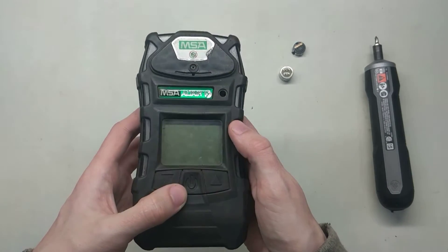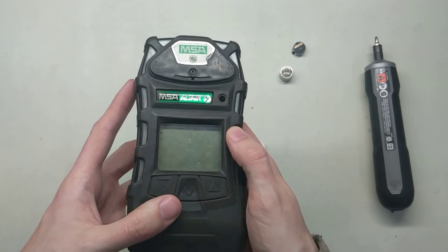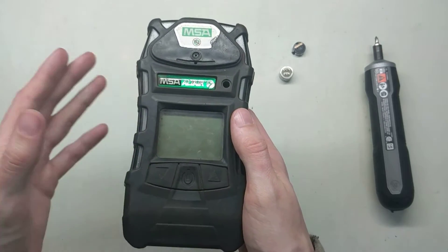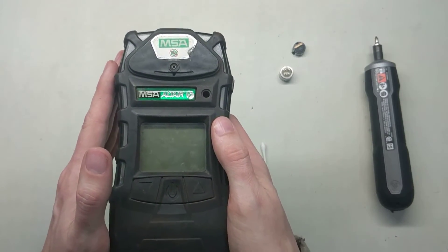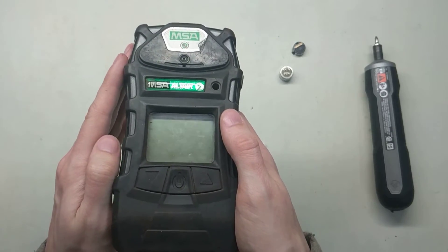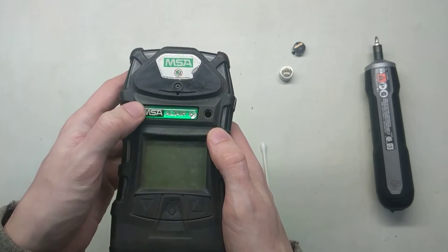One other thing you want to do when installing the sensors is always record the serial numbers and the date codes. If they die or anything along those lines, you'll know you've got a warranty on them. For the Altair 5, the warranty is two years per sensor. If you have a 5X unit, those are usually three years per sensor, and the sensor technology is a little different.